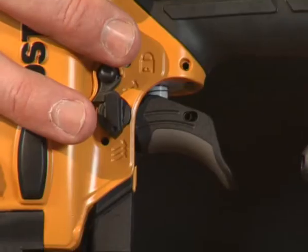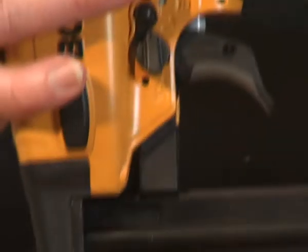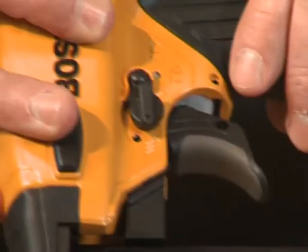Still with the trigger, down to the single shot or multi shot feature. As you can see, at the moment it's on single shot — turn the dial around into your multi shot.